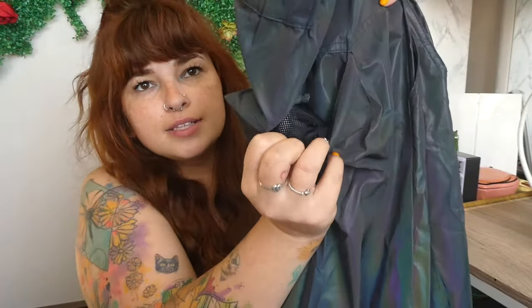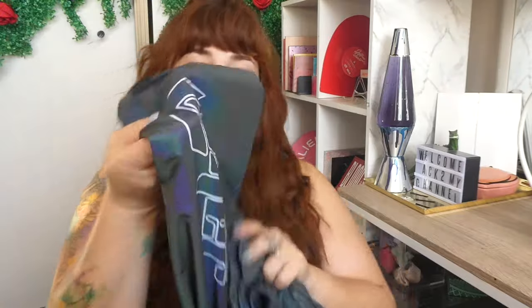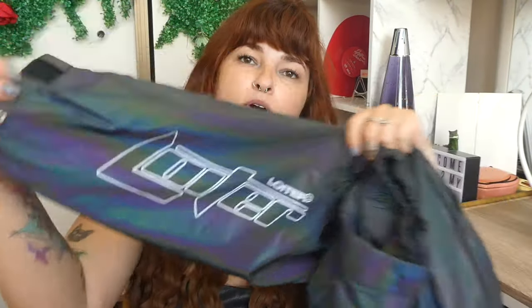Alright, so these are the extra large ones, the Culture Kings pants. You can even see the iridescent material in them. There are two pockets here and they've got mesh pockets on the inside. They've got these beautiful little cuffs here and they are adjustable cuffs so you can make them tighter on your feet. And it's got their logo here — you can see the iridescence already.